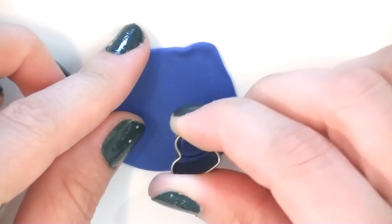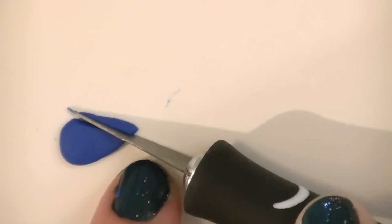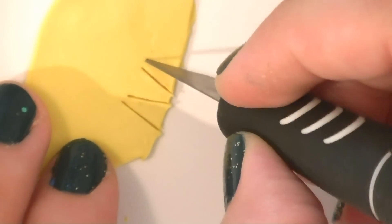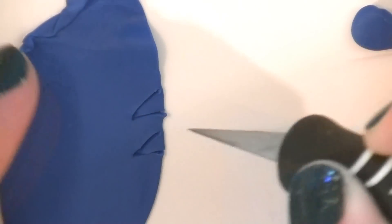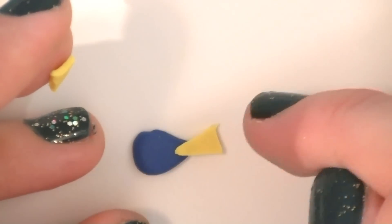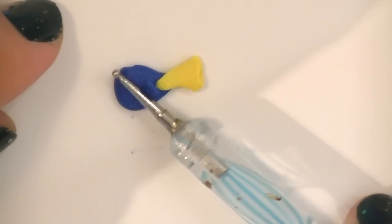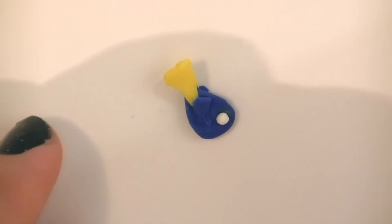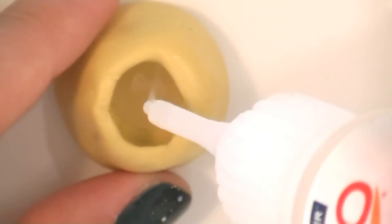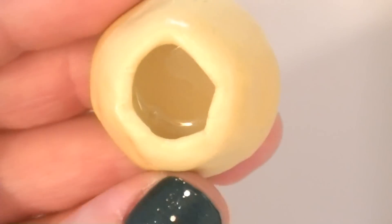Now roll out a thin sheet of blue and yellow clay. Then use your heart-shaped cookie cutter to help you cut out your fish shape. Then trim the edges with your exacto knife. Now cut some triangular shapes in the clay — two yellow ones for the tail, and two blue ones for the fins. Put one tail shape on each side of the fish and smooth it into the clay, then smooth in the two fins. Now make two small eye holes with your dotting tool and insert two small white balls of clay in each of them. Fill your mold with just a little bit of Fimo liquid and bake both the mold and the fish for 5 minutes.